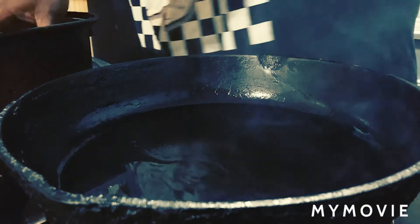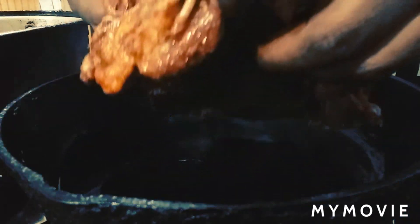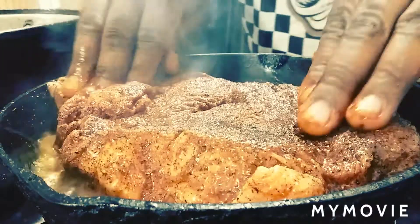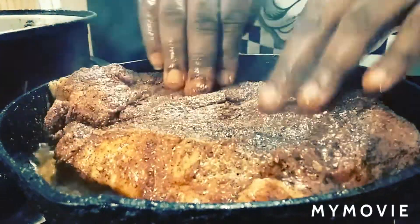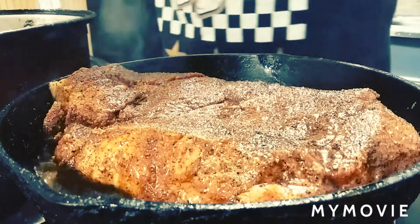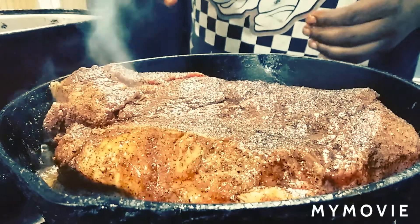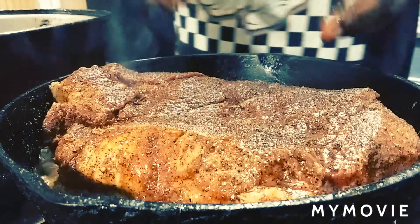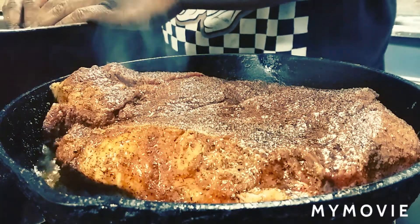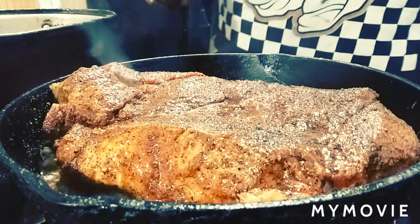Now I got my skillet heated up. I'm going to drop this thing in — y'all ready for that sizzle? Press it down so it gets good contact and let it brown up, doing it on each side. Then we're going back into this pan and putting our potatoes, onion, and bell pepper in. We're going into the oven to roast for about an hour and a half. Brown it on each side, put your onion and bell pepper down in the pan, your potatoes, and let your meat sit on top of that bed. Then we're going in the oven.